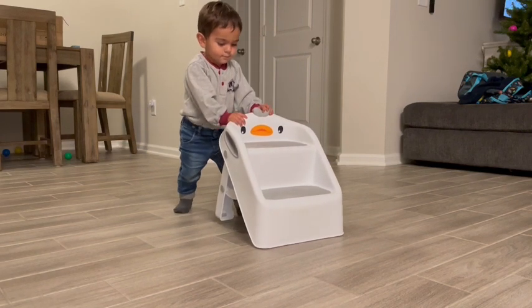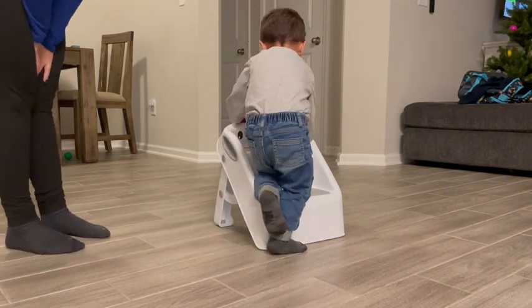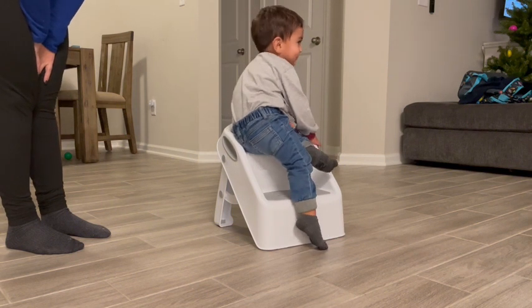There are two little handles on the side where my kids can just pick it up. The stool itself is really sturdy, so I don't worry about it toppling over despite the fact that my kids are constantly climbing on and off of it all day long.